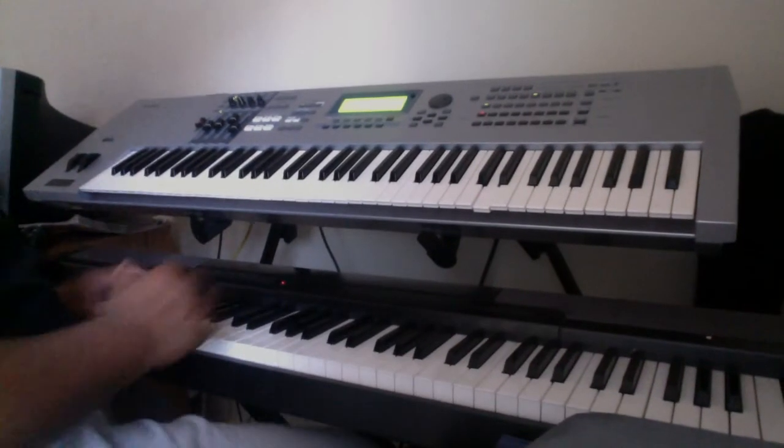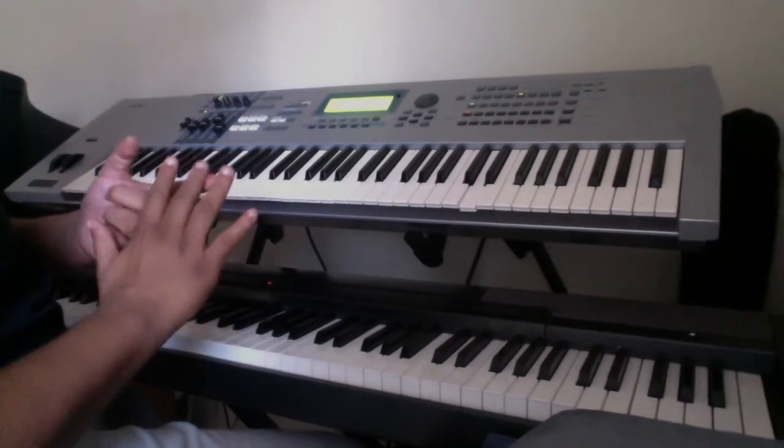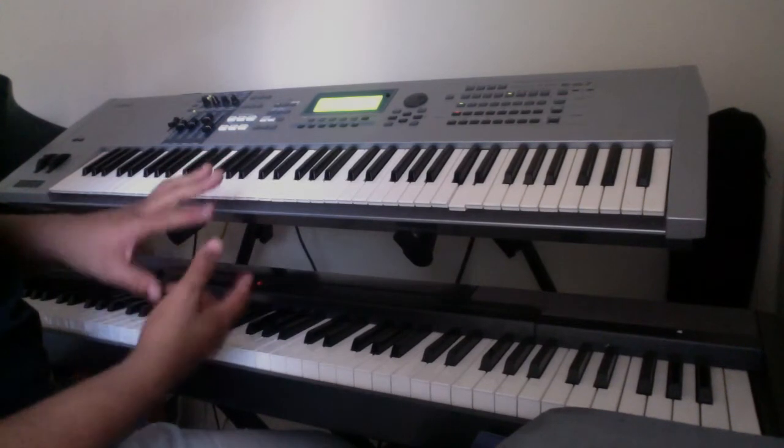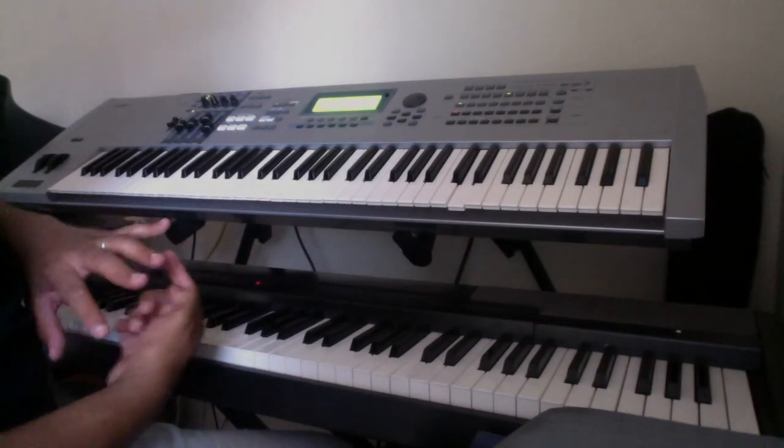Fingers are numbered: 1, 2, 3, 4, 5. Same with the left hand: 1, 2, 3, 4, 5.